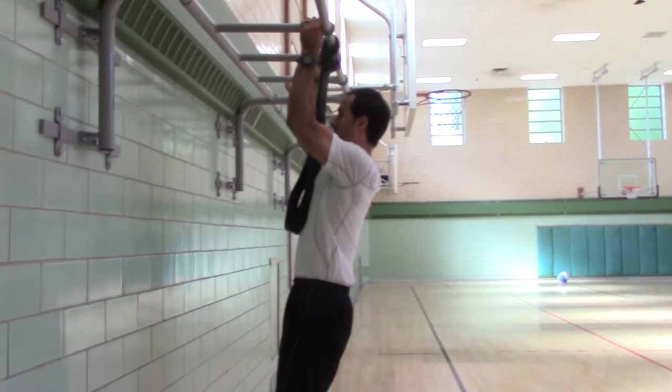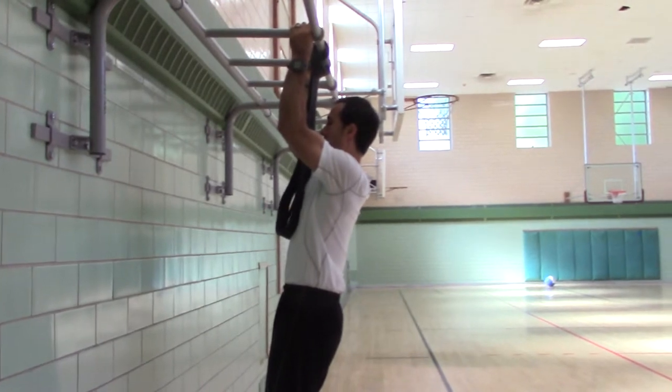Two thirds of the way. One mississippi, two mississippi, three mississippi, four mississippi, five mississippi.